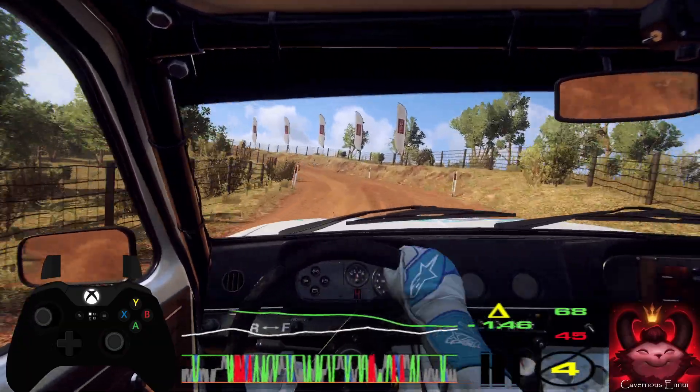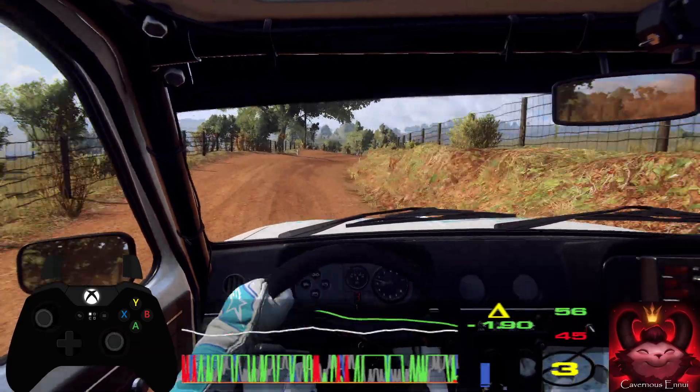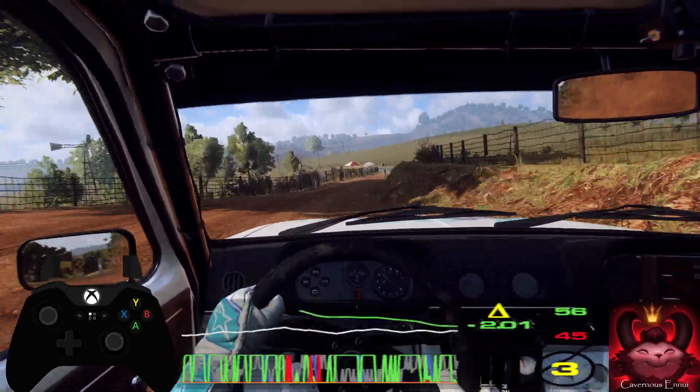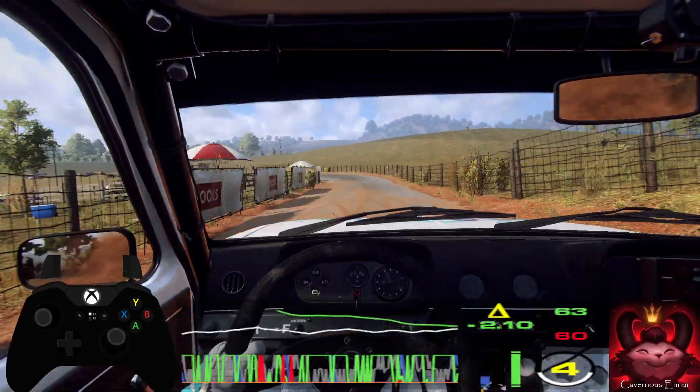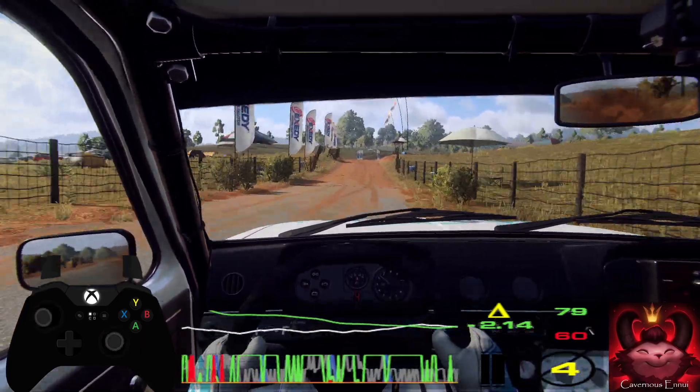Into 4 right of a crest long, tightens. Into tarmac, 5 left long. 80, gravel. Middle of a jump, 80. Grid, and 3 right long.